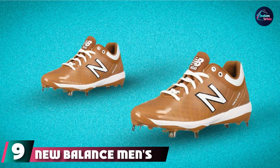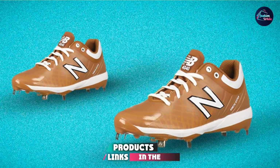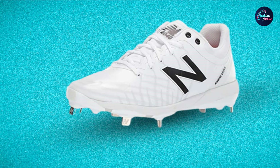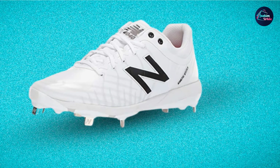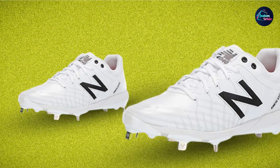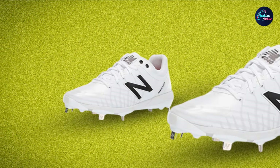Number 9 is the New Balance Men's 4040 V5 Metal Baseball Shoe — the newest version of the New Balance 4040 Baseball Cleats. These cleats have been around for a while and have been seen on top pros, so you know they are going to be good. Aside from being some of the cleanest looking cleats in the game, their performance on the field is impressive. Traction is crucial in baseball, which is why these cleats are fitted with an 8-spike metal plate outsole that provides amazing flexibility, support, and traction.